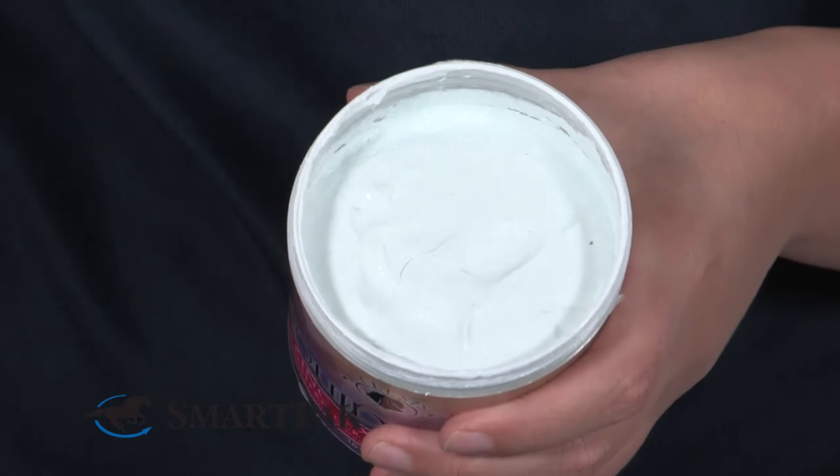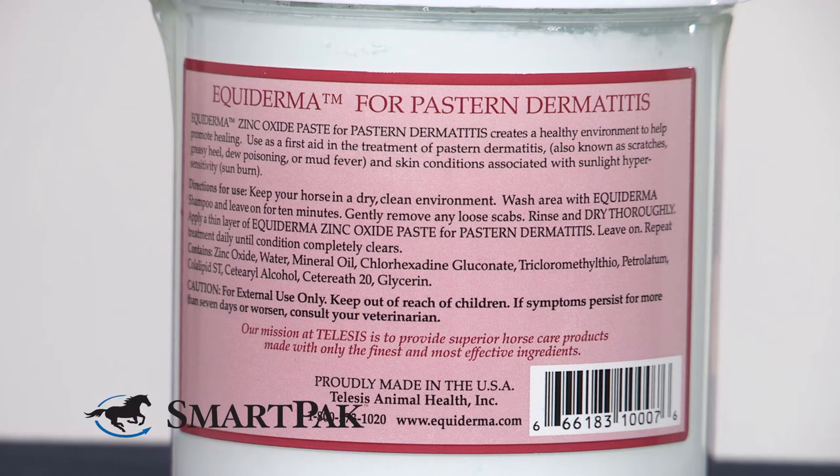This product is great for anyone who has a horse with sensitive skin that needs sun protection. It's also great for anyone battling scratches, rain rot, or any type of leg crud.